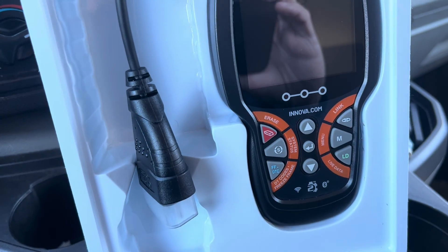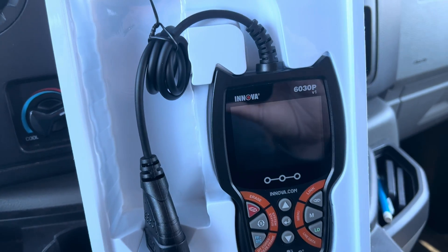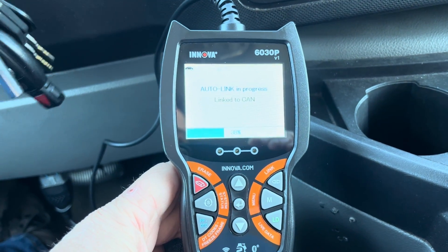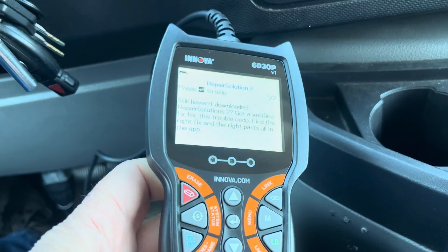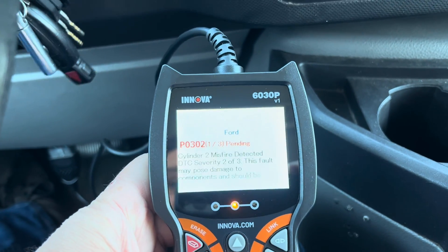Pretty simple system. We're going to get it out, play with it, and plug it into our OBD2 port to see what this thing will do. Once you connect the tool to your OBD2 port and turn on the ignition, it'll go through an auto-link. I didn't have the ignition on when it first started, so we'll see if it gets a full link. We can see the buttons right here.